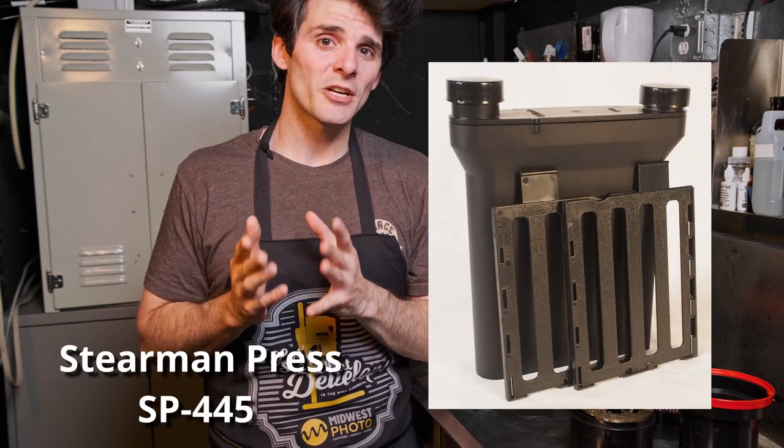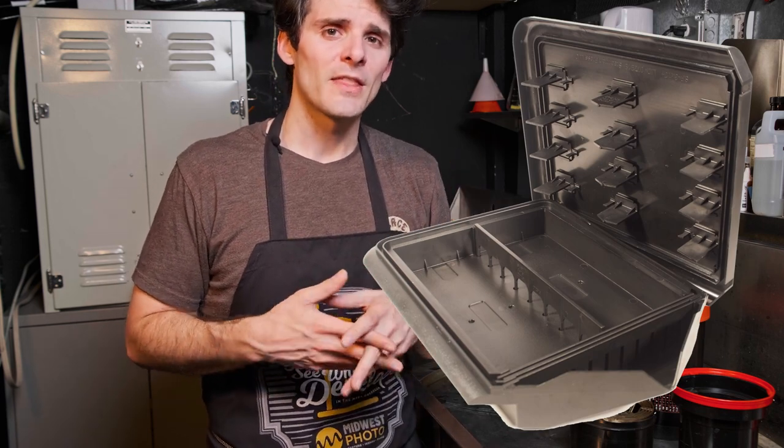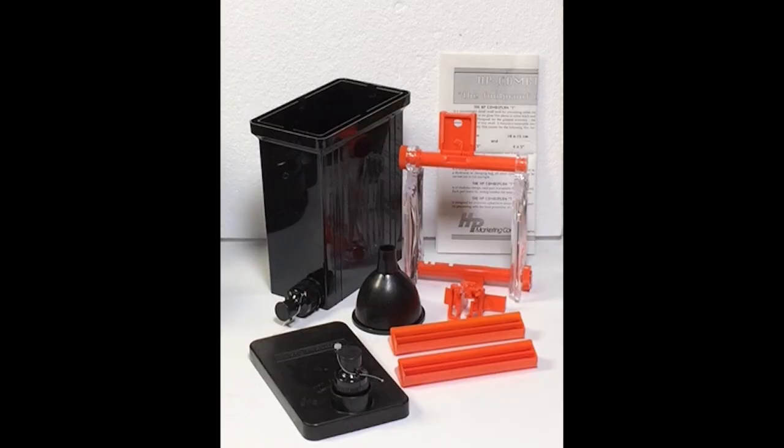Another up-and-coming option is the Stearman Press SP-445 for 4x5 and the SP-810 for 8x10. These are self-contained units — the SP-445 allows you to develop four sheets of 4x5 at once, and the SP-810 handles a single sheet of 8x10 or four sheets of 4x5. Reviews are strong with good chemical flow. I saw an early version of the 4x5 and liked it, and a friend who owns the SP-445 loves it.